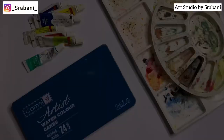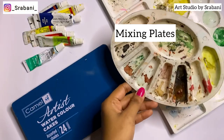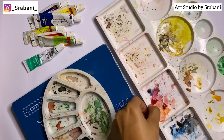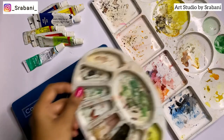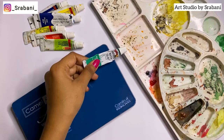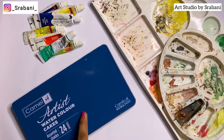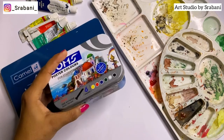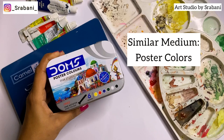To mix your colors, you'll need palettes or mixing plates. For larger areas use a bigger color palette, but for a beginner, any small or bigger size works. Never mix colors directly over the watercolor cakes.